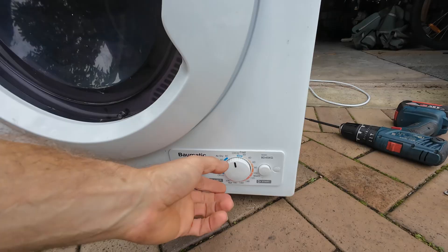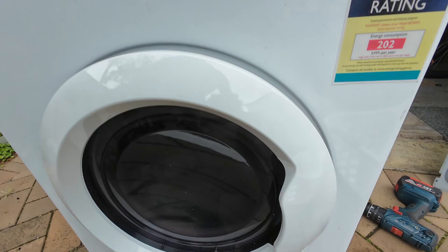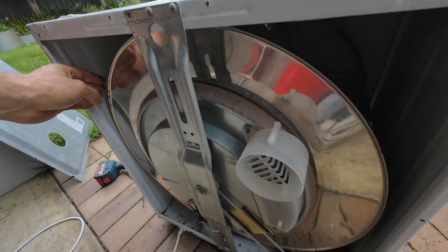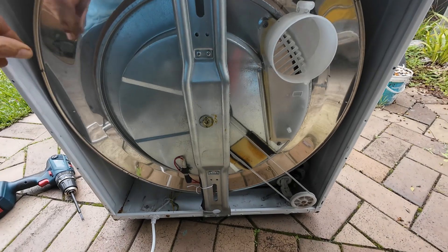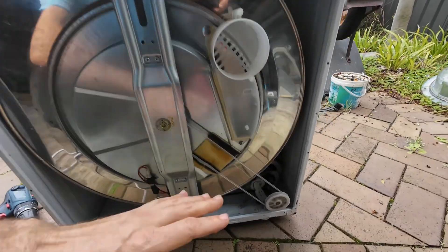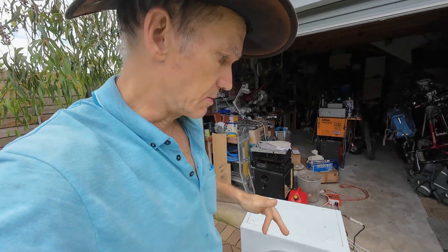Let's replace it and see how we go. I'll put that on hot, give it a start. Hum, hum, not doing anything. Now that the case is off the back - and don't try to do this if you don't know what you're doing - I just gave it a hand spin, and that was just enough to get the drum spinning. So I'm almost 100% certain that the start capacitor is the point of failure here.